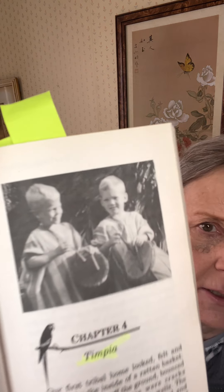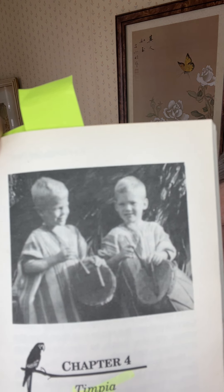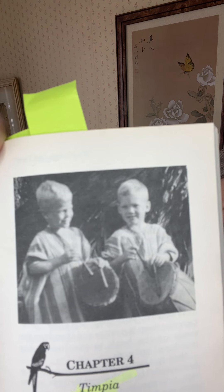Hi, this is Grandma here, and I am reading from "It's a Jungle Out There," and we're going to start with Chapter 4, Timpia. Here's a picture of the two boys, Terry and Ronnie. And of course, Ronnie is really the author of the book, Ron Snell. Again, I'm going to remind you that I don't speak Spanish, and I don't speak much Ginga. I speak other languages, but not those.